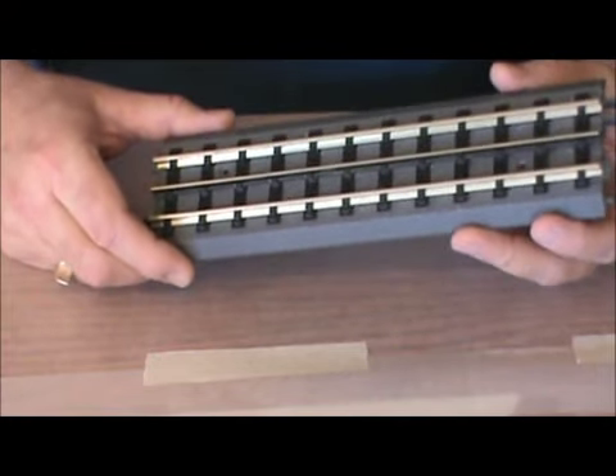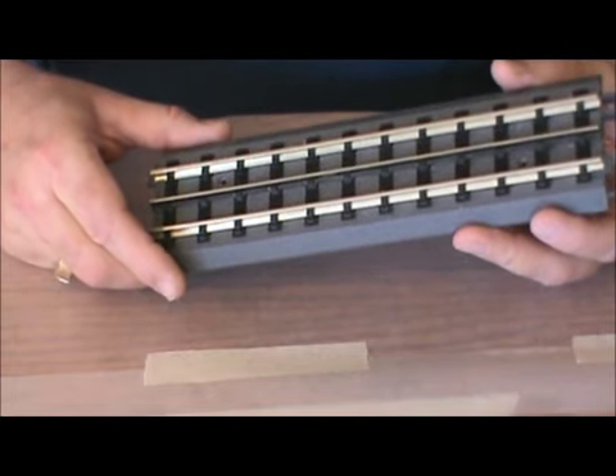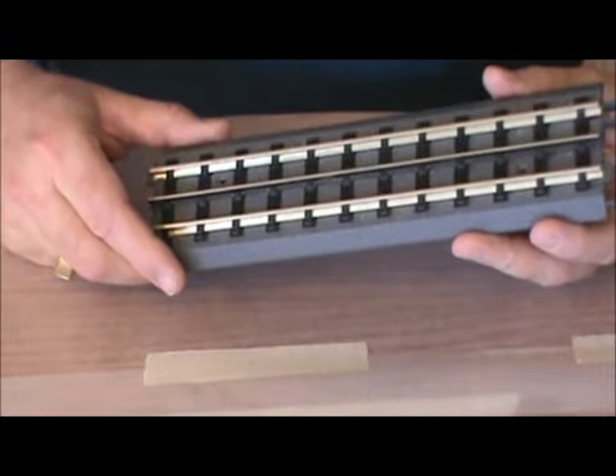This is a good, reliable track system, but I believe you can take some time and improve upon it by ballasting the roadbed.